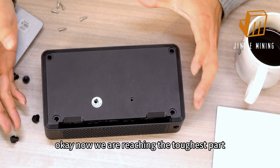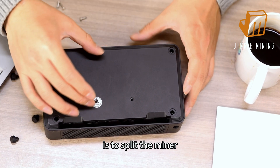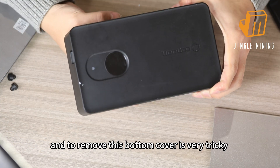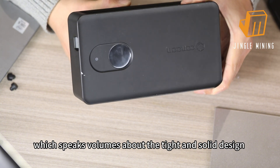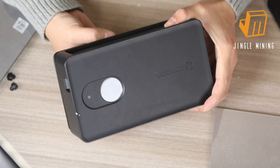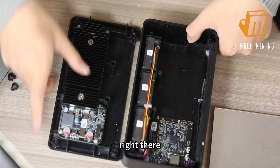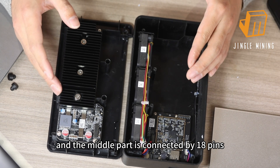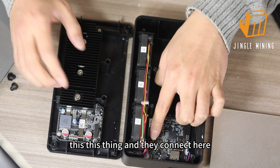Now we are reaching the toughest part: splitting the miner. Removing this bottom cover is very tricky, which speaks volumes about the tight and solid design. It will take time, but be patient and don't force it. There we go — the device splits into two sections, and the middle part is connected by an 18-pin connector. Just be careful not to break it.